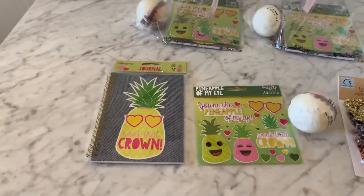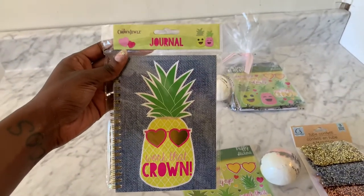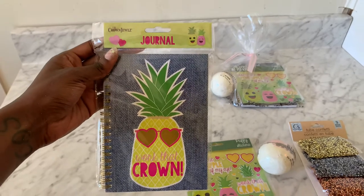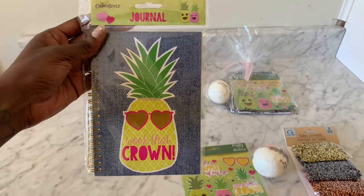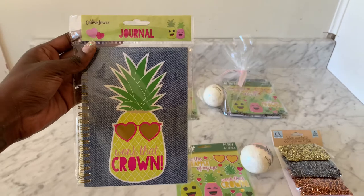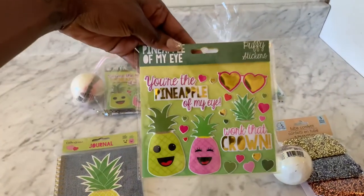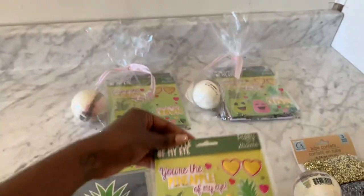I want you to head over to the Dollar Tree. Find those Crown Jewels Journals — $1, ladies and gentlemen. They are so cute. Imagine when the girls get these in their swag bags and take them home. They are gonna remember what fun they had at that amazing tropical island Hawaiian themed birthday party. $1 notebook, as well as the pineapple of my eye stickers — look at these amazing puffy stickers, $1 at the Dollar Tree.